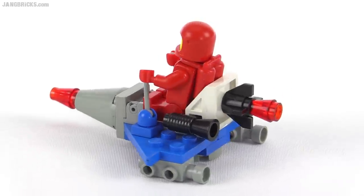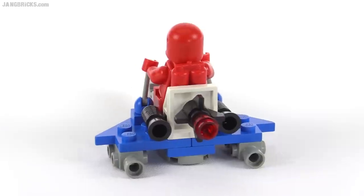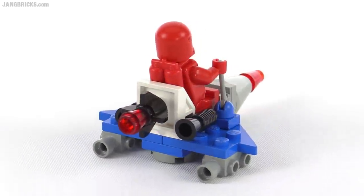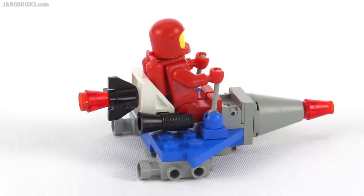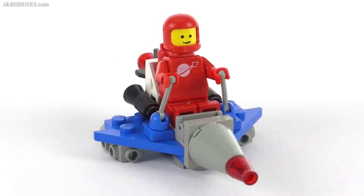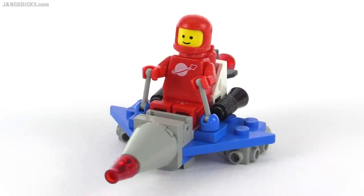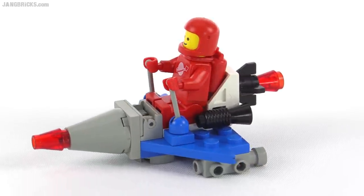Lego did a number of multi-packs over the years of classic space where you'd get one really small set. It was kind of positioned as a bonus, as an add-on, and they tried to make you feel like you were just buying the two slightly larger sets that were included, but in reality you were paying for all three. So this is the bonus of that particular two-pack of its day, and it's a flyer, obviously.